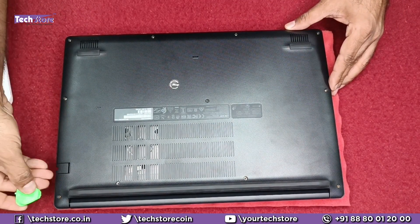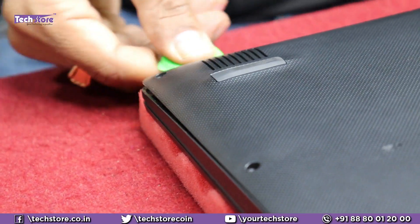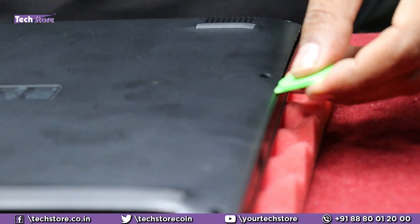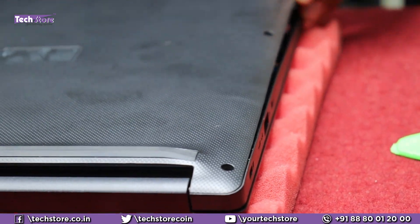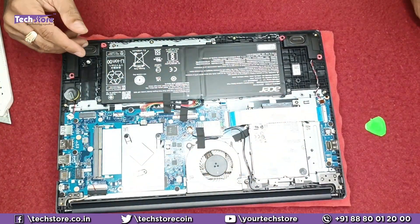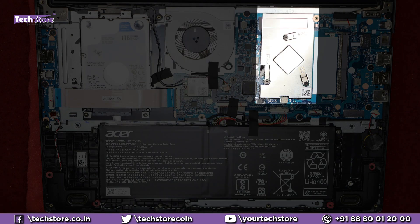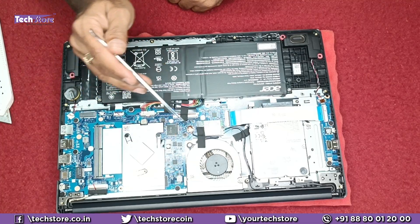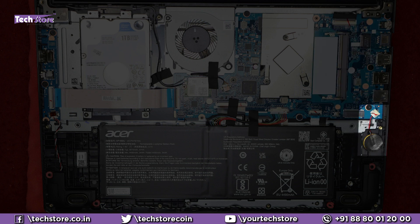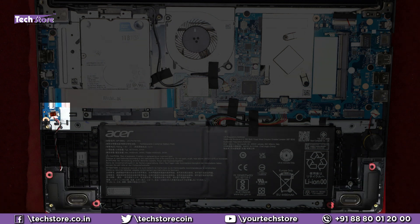Take a triangular pry tool and start prying from the side. Once you get a little gap, run the pry tool along the entire base so the base comes out. Slowly remove the base and inside you can see: the hard drive, the battery, processor fan, Wi-Fi chip, the processor area which does not have a heat sink but does have a fan, the RAM bay area, the M.2 SSD slot, the CMOS cell, the motherboard, the daughter board, and the speaker connector.